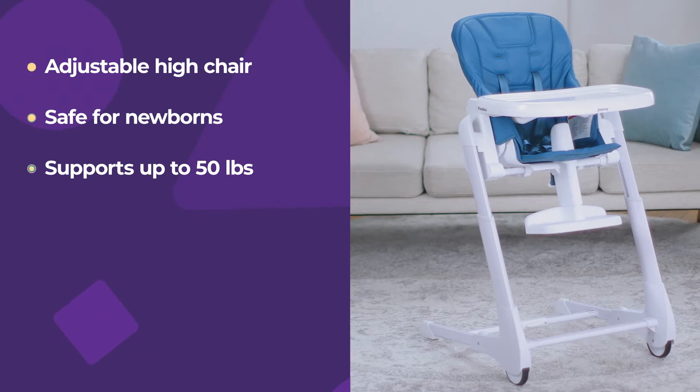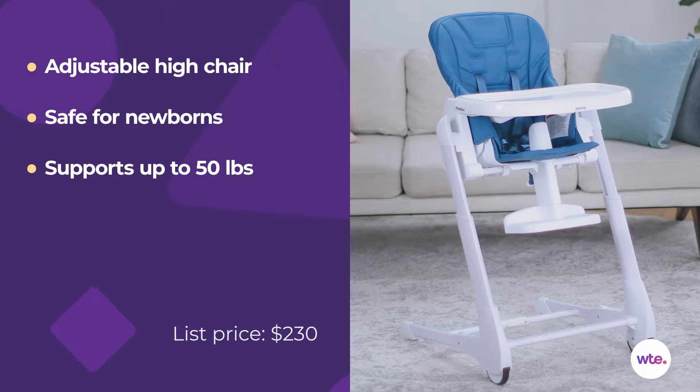Hi, I'm Carmen Senyovi with What to Expect, and this is the Juvie Fudu High Chair. Let's get into the features of this chair.